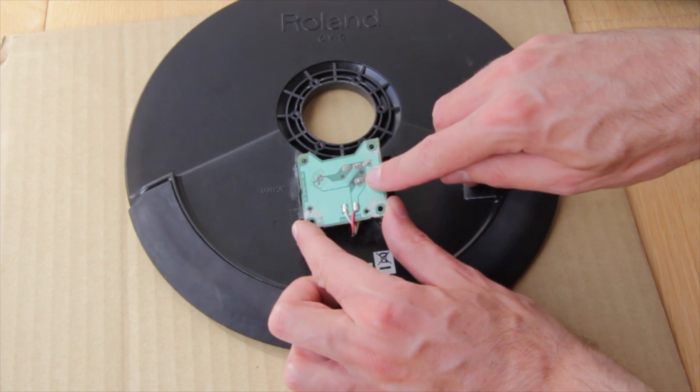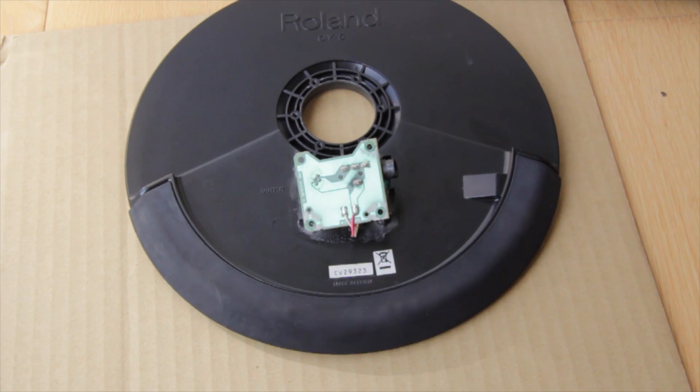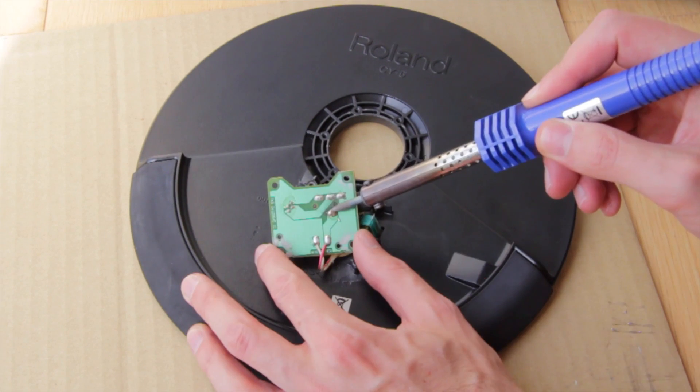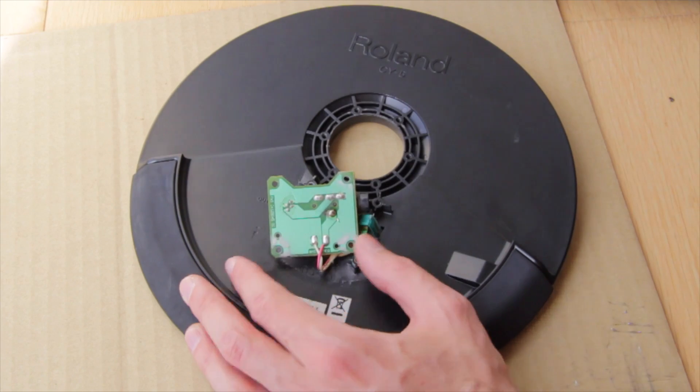And there is our problem — a broken soldered joint. Fortunately, the electric board is not damaged and we could easily re-solder the part.